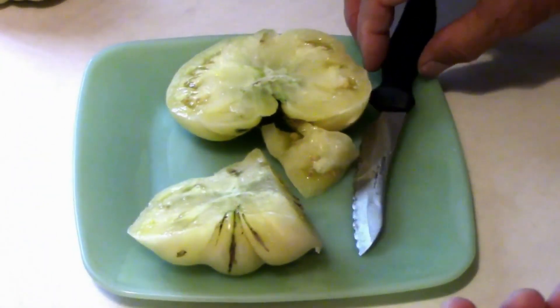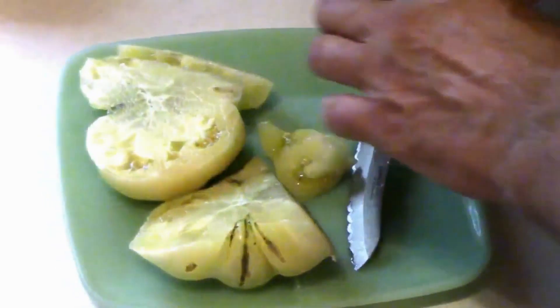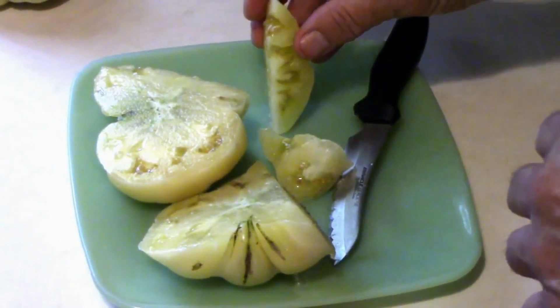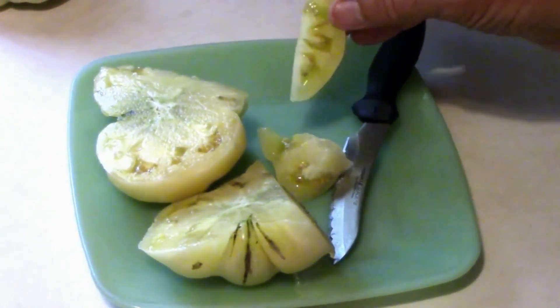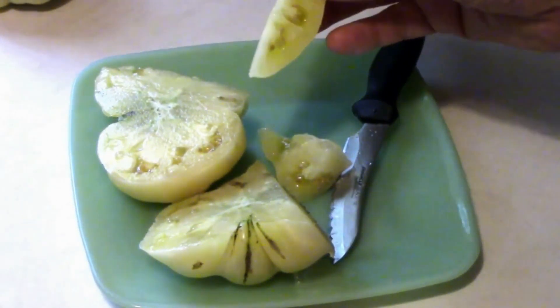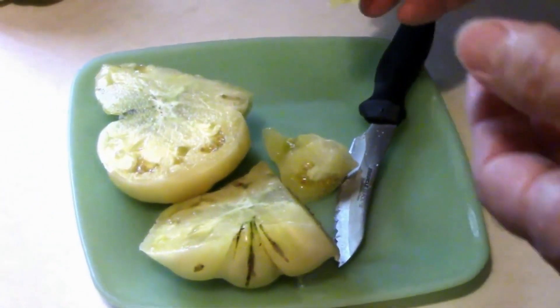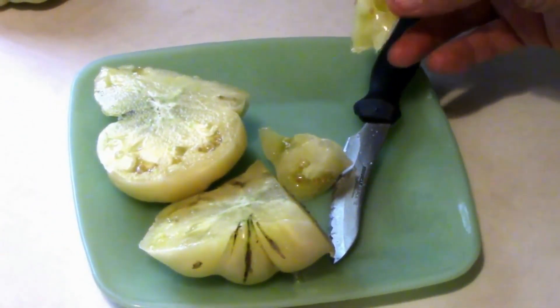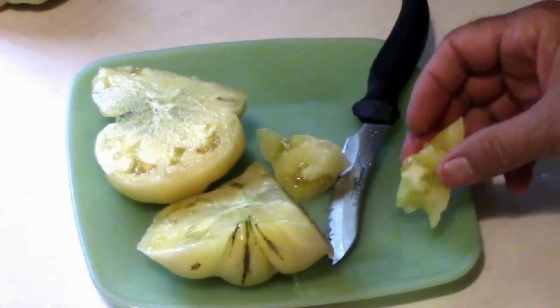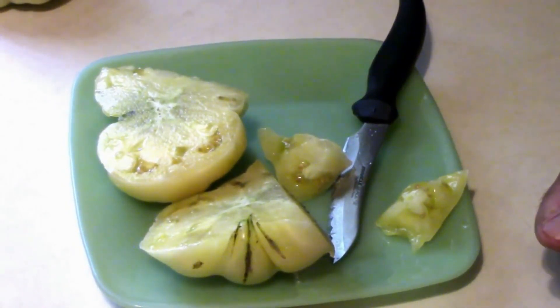That's got some real good flavor. I never tasted one before right now, and it's got real good taste. I'm hoping we'll get some more later. They stopped setting on a lot, like some of our bigger tomatoes — these are more of a medium-sized tomato. That's very good. I like them.